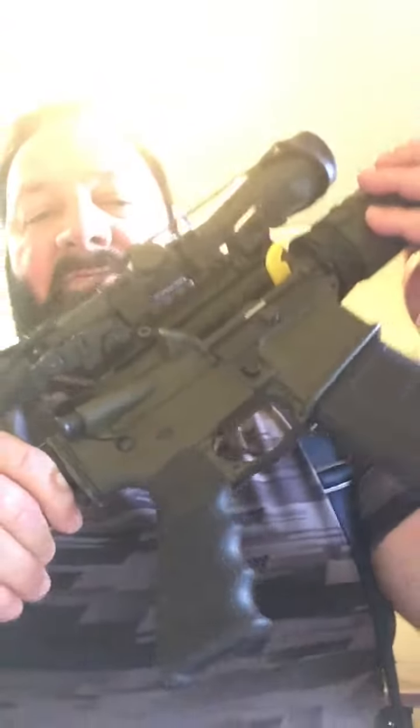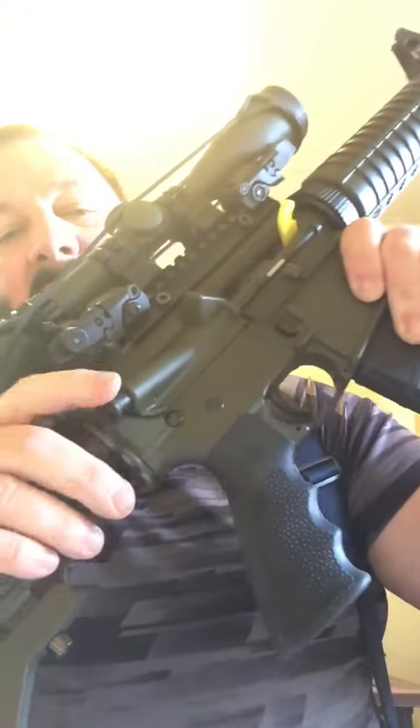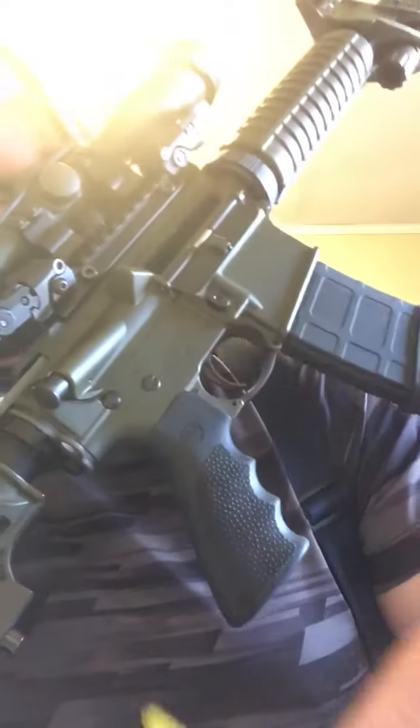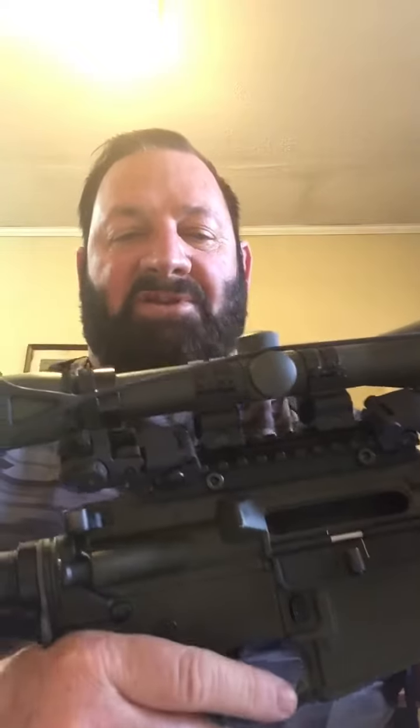You'll notice we do have a chamber flag in it. We want to get that out of the way — and yes, we've got our bolt locked back. We're going to take out our Magpul mag, and let's go ahead and get this big scope off here.